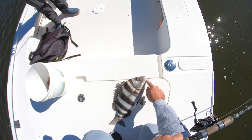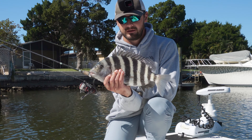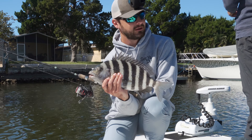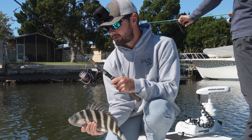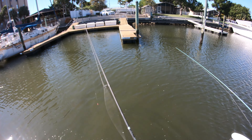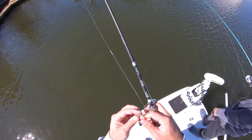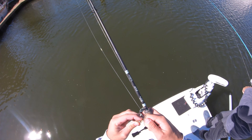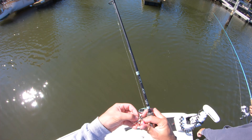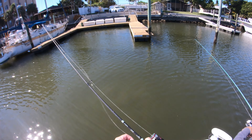Bottom sweepers are kind of killing it, but the fiddler crabs are the way to go this time of year. That was probably 17 or 18 inches — we already caught an 18 earlier. If you wanted to come here and catch some dinner, it's a good time of year and a good strategy. Obviously they'll eat shrimp too, but you want to limit your bycatch — pretty much only targeting sheepshead, and maybe the occasional snapper or black drum. Fiddler crabs are the other way to go.